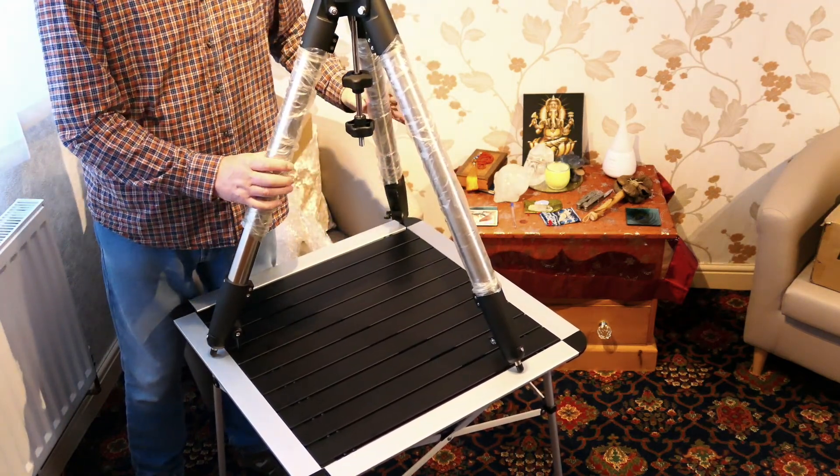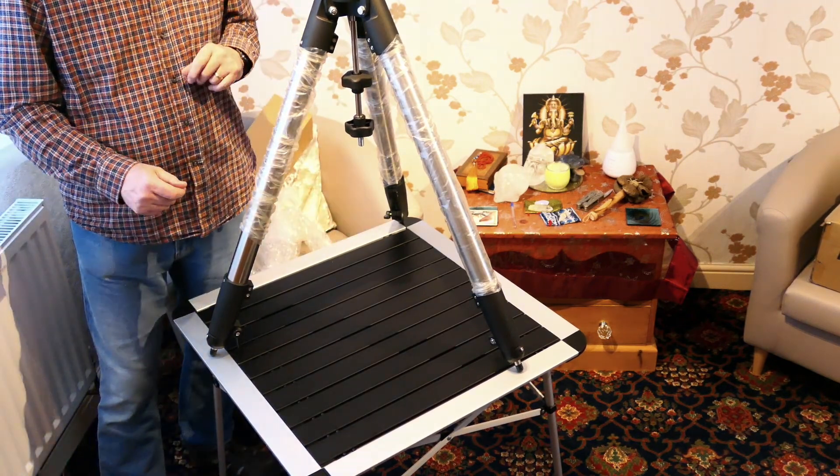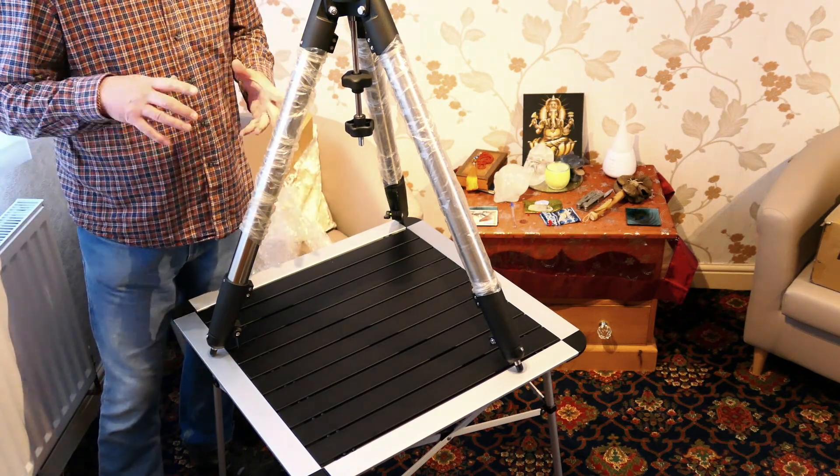Quite a beefy tripod as you can see. I'll set it up on the floor and then we'll get the rest of the boxes out and see how they all go together.